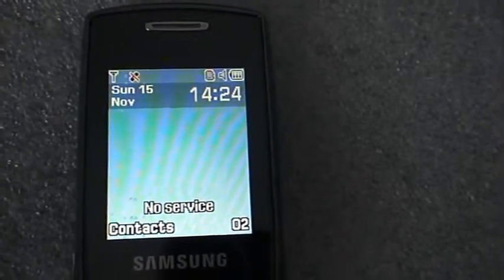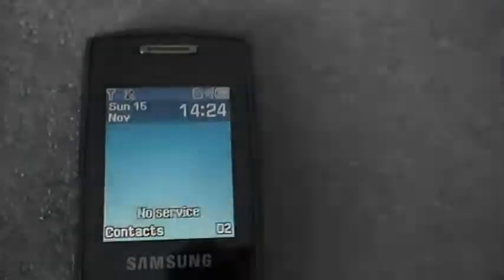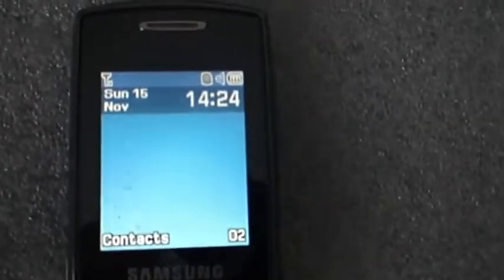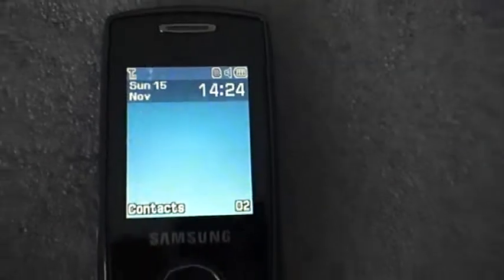It is a bit close and it does cut the signal off straight away. But here we go — in this service about five to six seconds. And if we switch it off, service will come back really quickly. There we go. Nice, simple, efficient.